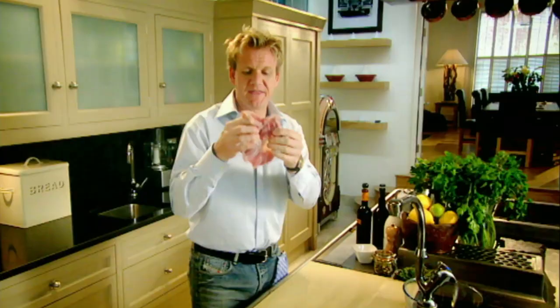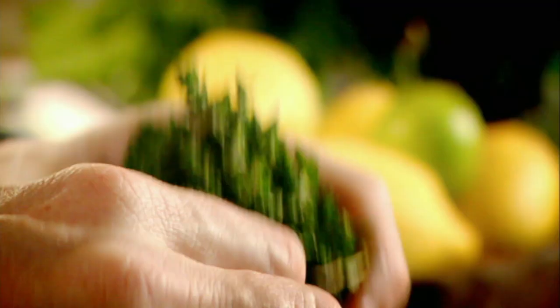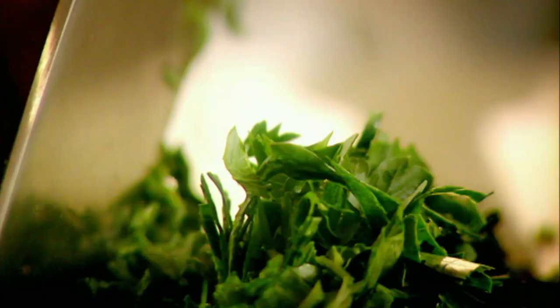Chicken legs — this is a thigh and the drumstick boned out, and that brown meat is so full of flavor. Stuffing: sausage meat, pistachio nuts — the pistachios give it a really nice nutty flavor with a nice crunchy texture, slightly sweet. Thyme, parsley, salt, pepper.